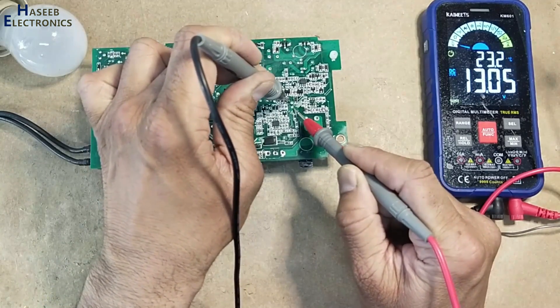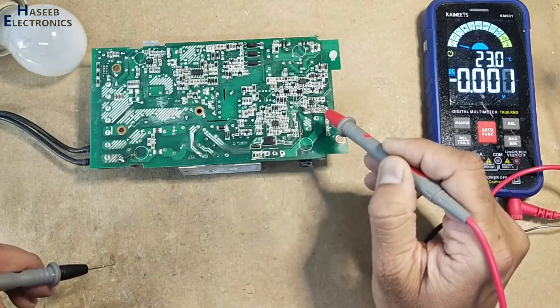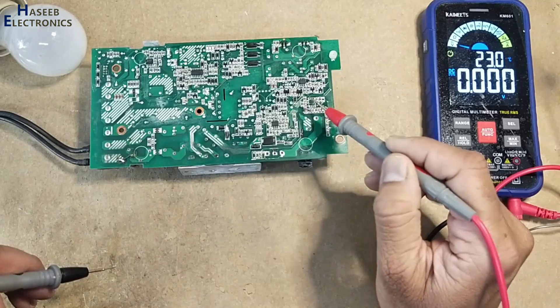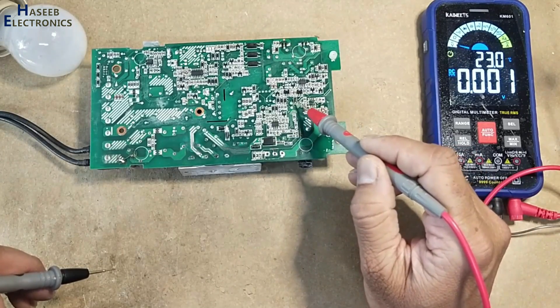We have VCC voltage now. The MOSFET was damaged, and its gate drive components caused damage to this chip, and this chip in turn damaged this diode.